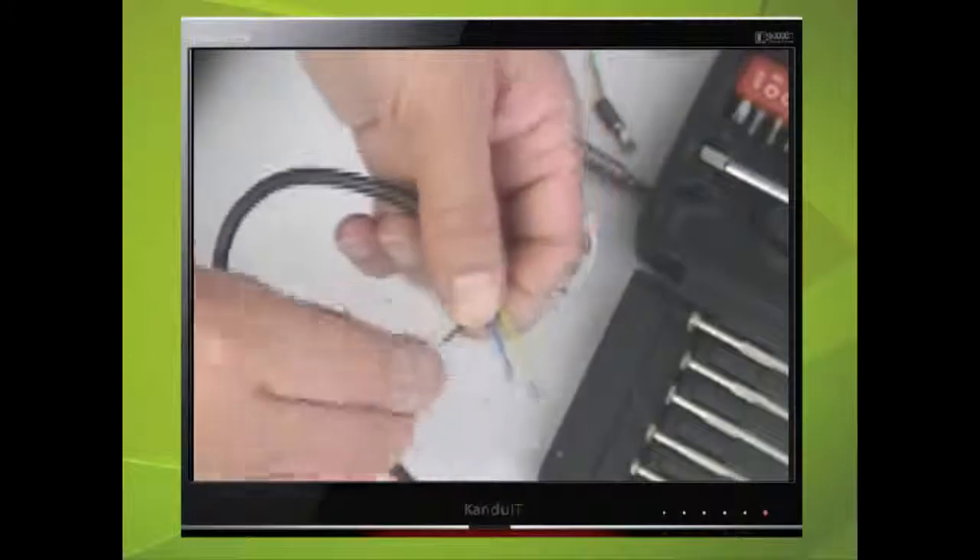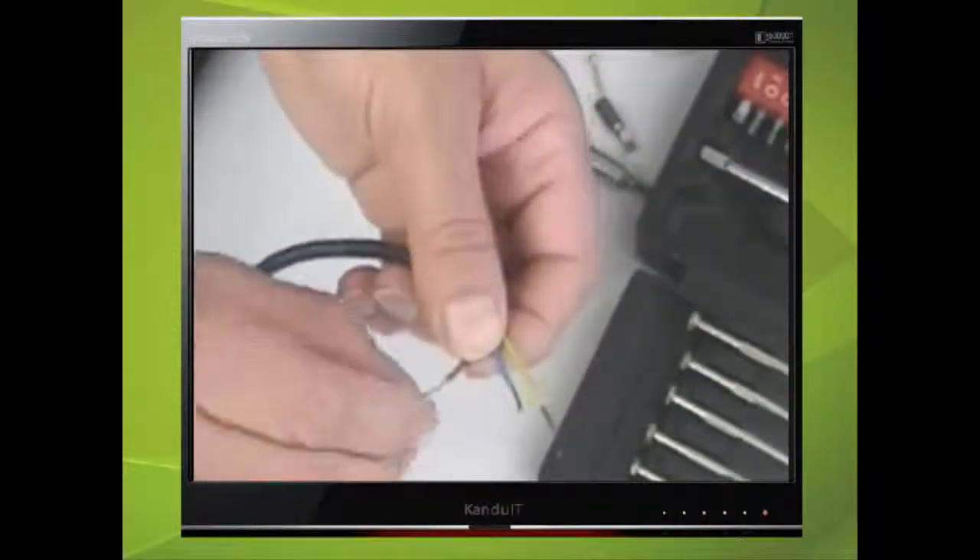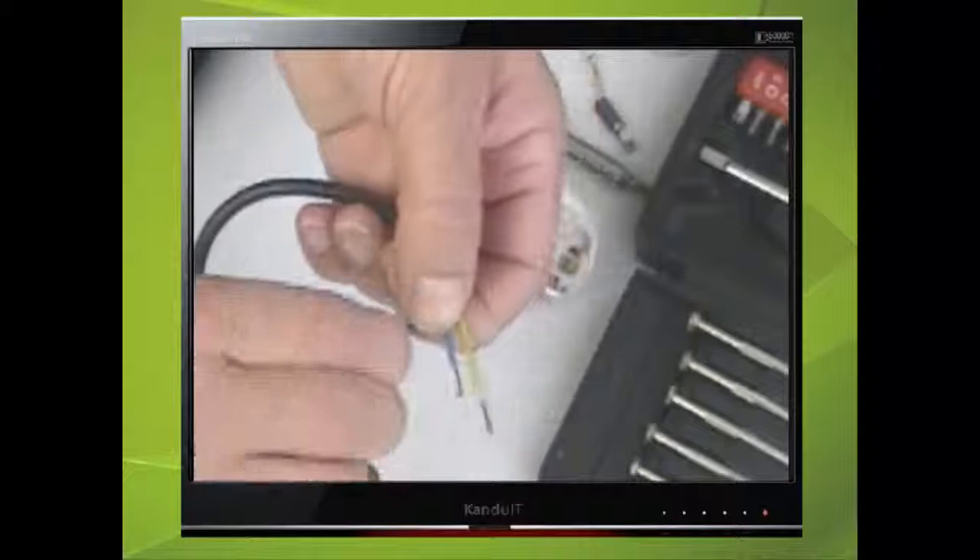Twist the ends of each wire, then fold each one over so each one will now be about 5mm in length.